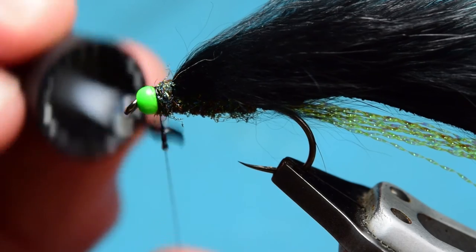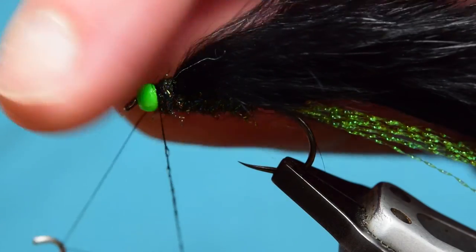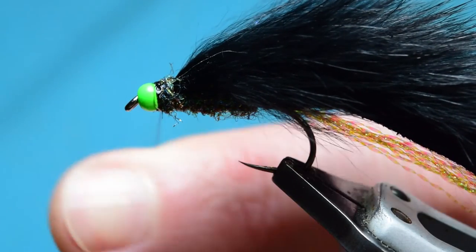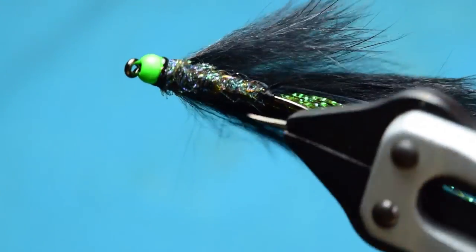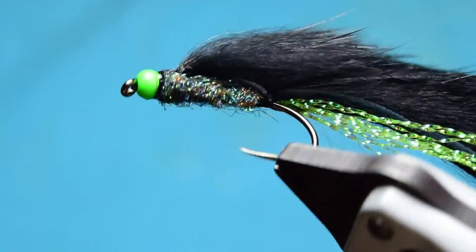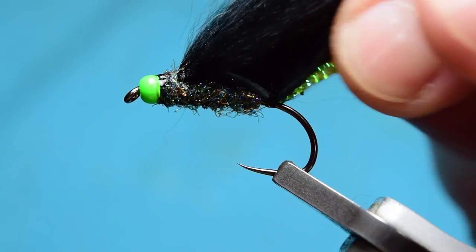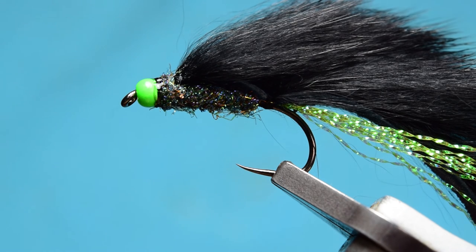Grab your varnish again and put it on your thread, then come in and whip finish. Five-turn whip finish, pull it nice and tight, then come in with a pair of scissors and trim off your thread. And there you have it — there is the black mamba. Great fly, super productive. Give this one a go in still water and you're definitely going to catch some fish. Hope you enjoyed the video. If you did, please leave a like and maybe subscribe to my channel — probably half the people watching aren't subscribed. I'll see you on the next one.